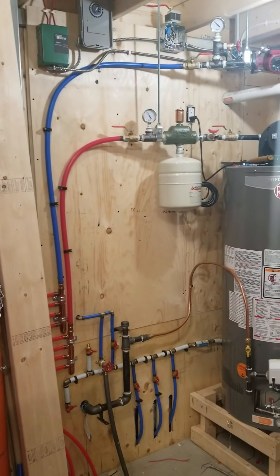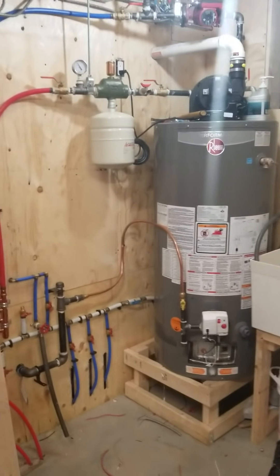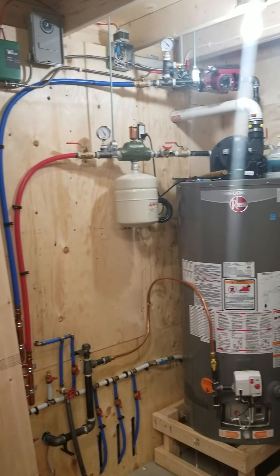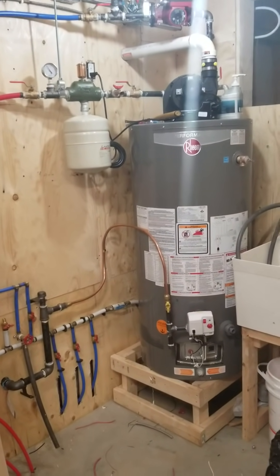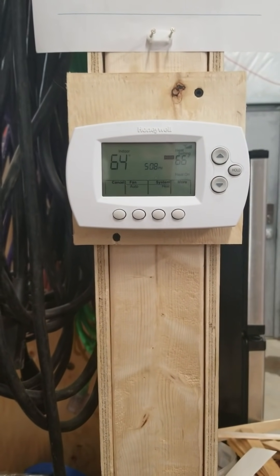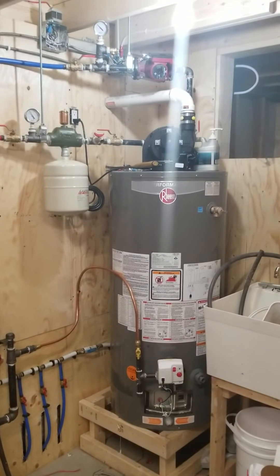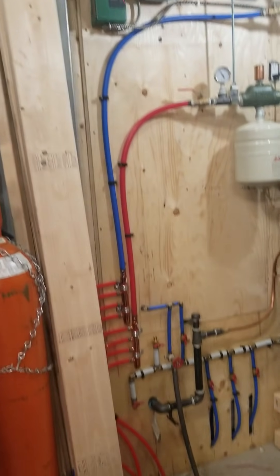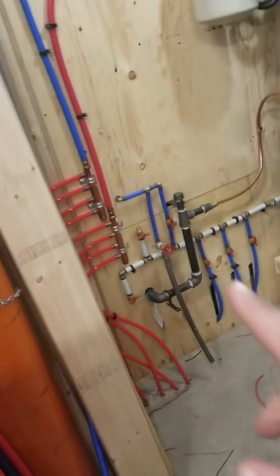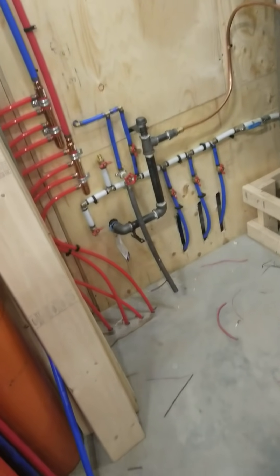Here we have my in-floor heating system for my shop. A little bit of background: my shop here is almost 1200 square feet, it's got about 14-foot high ceilings, and it's got a six-inch thick slab. Right now the current temperature is 64 degrees Fahrenheit and the outside temperature right now is three degrees Celsius, so it's like 37-38 degrees Fahrenheit. I have this set up on one zone but I have four heating loops.